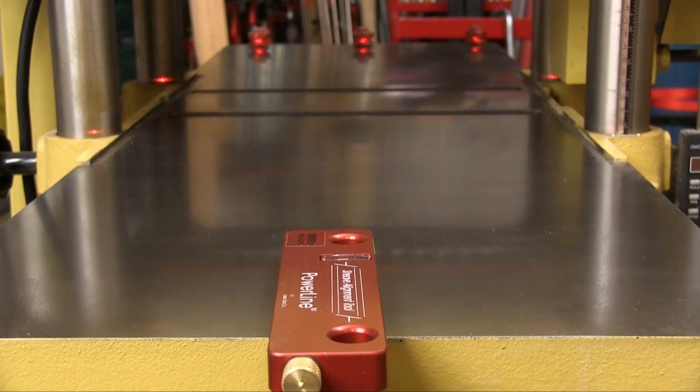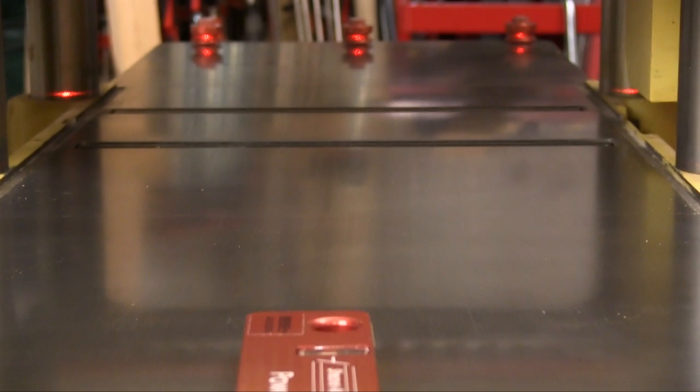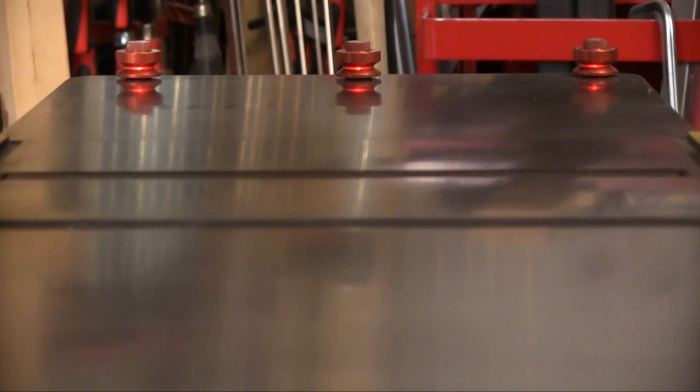To check the planer tables I put the bar on one side and spread the targets out across the other end of the tables. I keep my tables flat so they should be right in the middle of the targets. With three targets you can be sure that the tables align properly all the way across, and you can group the targets however you want to make specialty checks if you need to.